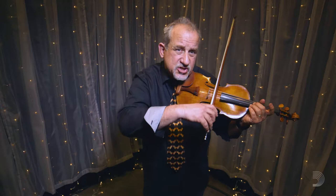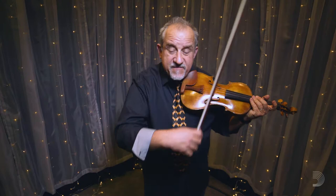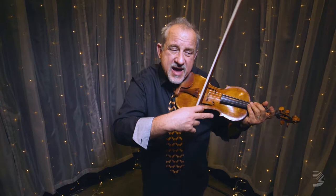Notice my right side as I cross string level to string level. When I'm playing on two strings, I'll want to split that level and put my elbow and my arm, being fully relaxed from my shoulder, in between the level of the two strings. Here I'm between the A and the E. Here my elbow level is in between the D and the A string. That helps me play my double stops quicker and also helps my string crossings happen faster and cleaner.